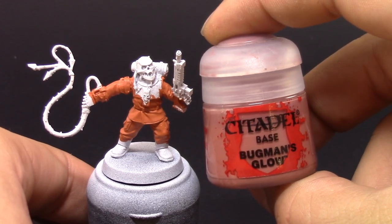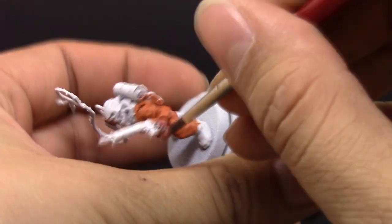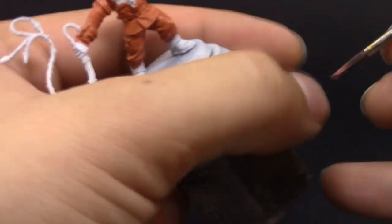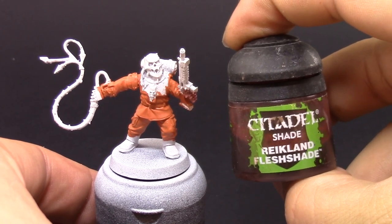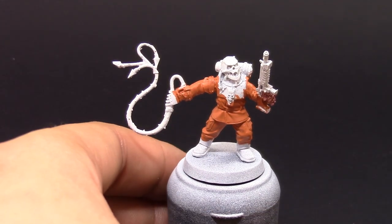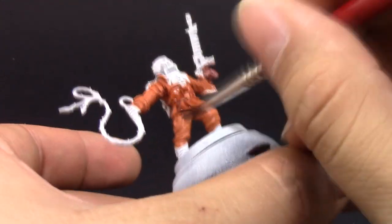Then I'm going to base coat the skin with Bugman's Glow. You can use it on any part of the model that is skin — in this case it's just a hand, so it's a very quick step. I'm basing it at the same time as the orange, because I'm going to wash them both with the same wash, which is Reikland Fleshshade. The flesh shade has a really reddish-brown color that looks very good on both the orange and the skin.